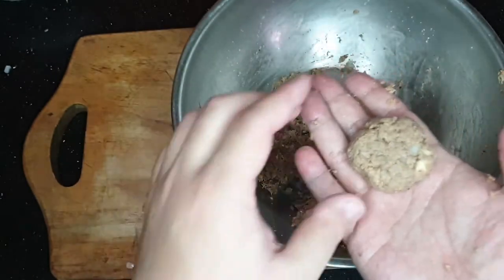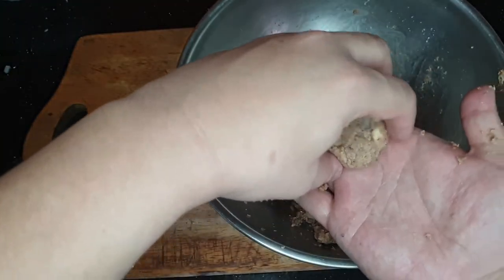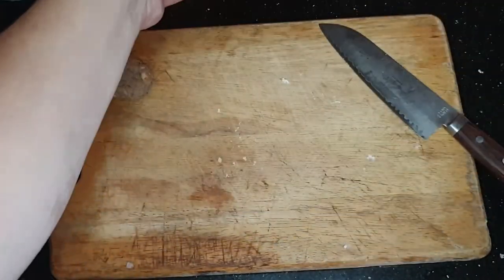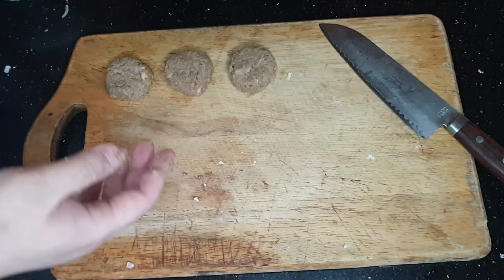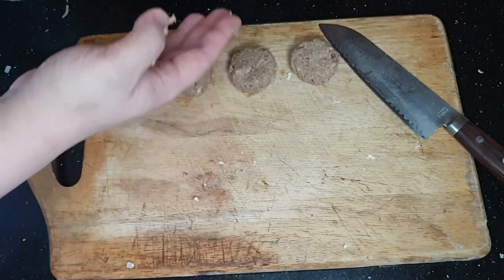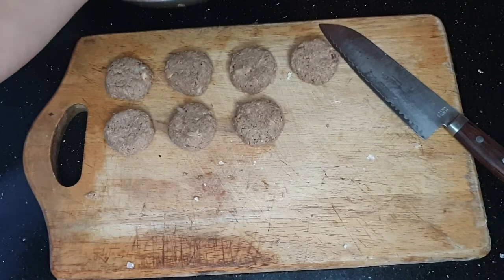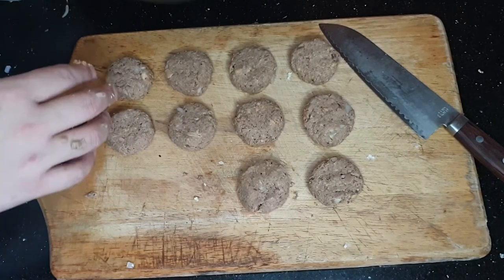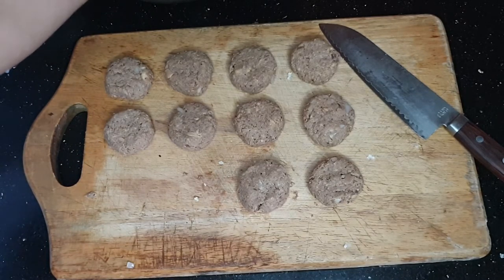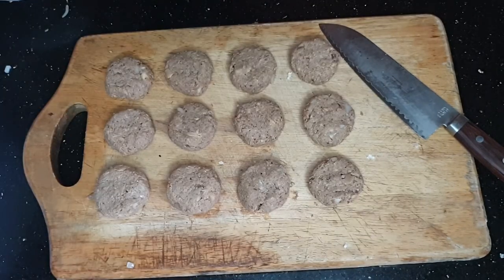Ngayon, ipo-form na natin ang ating mga fish cakes. From the ball, ito'y ipat down para maging flat at maging bilog. Gawin ito hanggat maubos ang iyong mixture. Marami akong nakuhang request na gumawa ng quarantine food vlog, kaya ginamit ko ang sardinas ni Mayor. Sa recipe na ito, nakakuha ako ng 12 pieces ng fish cakes. (Now we'll form the fish cakes — flatten the ball into a round shape. I got many requests for a quarantine food vlog, so I used Mayor sardines. This recipe yields 12 fish cakes.)